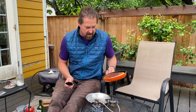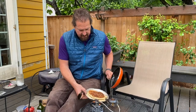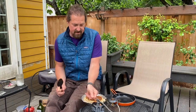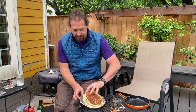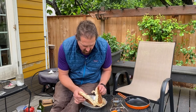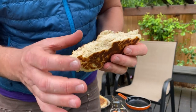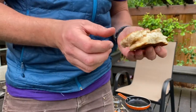But look at that - bam. Let's look at the back side. Oh yeah, looks beautiful. Let's take a look at the inside and see how it turned out. Oh yeah - totally cooked through. Not gooey at all. It is like a bread. Oh that looks good.